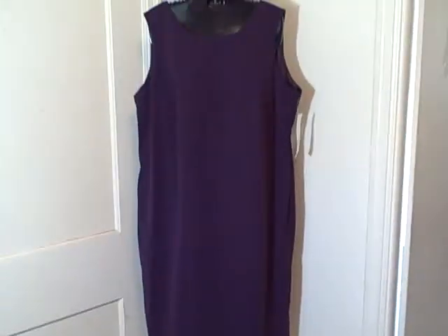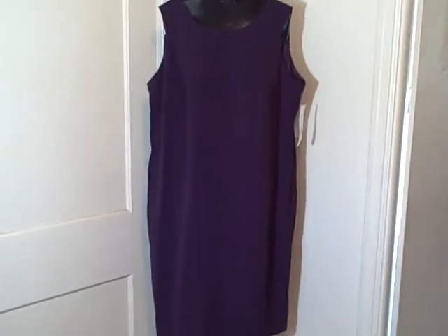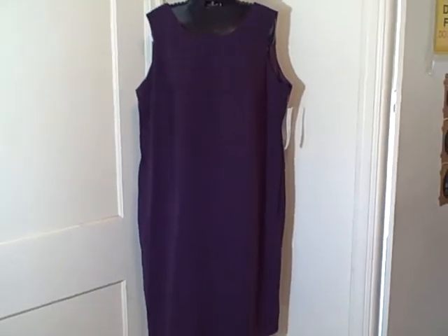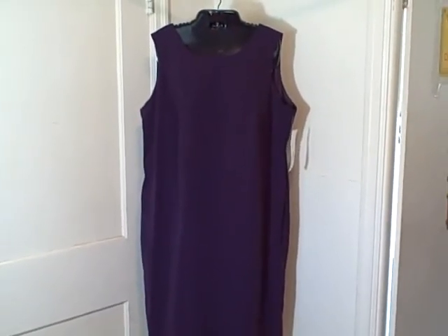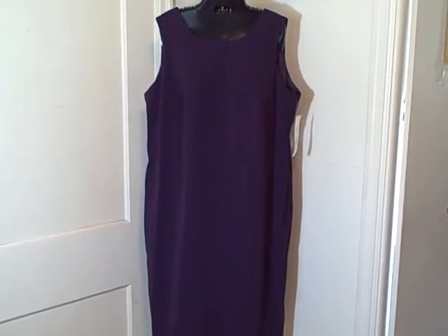Size 18W, new with tag. It's showing two-piece but there's only one piece to this auction — I don't know where the other piece is. I bought this at a local thrift store. It is a Studio One, 18W is the size. Thank you.